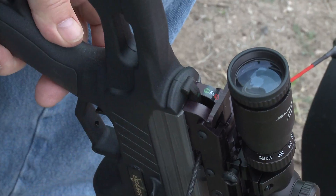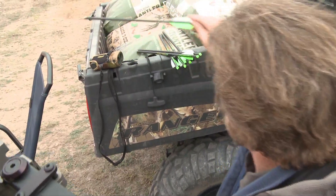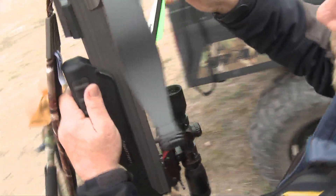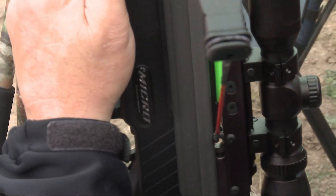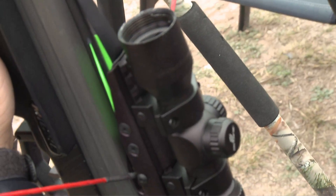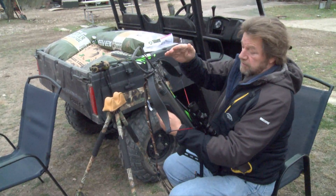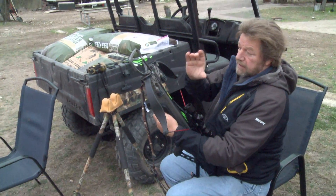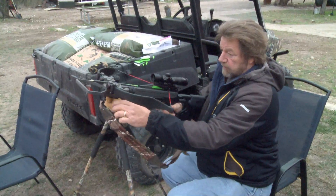Once you cock it, before you move, you flip it on to safety. Welcome everyone, where we begin with crossbow preparations prior to a very unique hunt you'll all be learning about very soon. This is the new Excalibur Micro. It's a hundred grain broadhead — or in this case a field tip — and the arrow weighs 350 grains, which is exactly what this crossbow is set for.